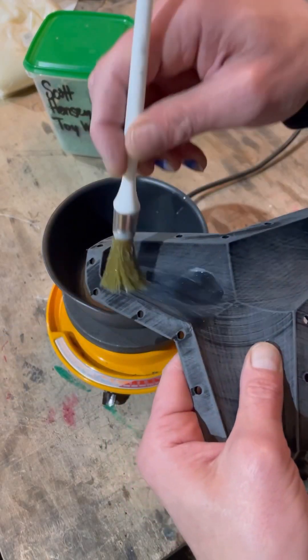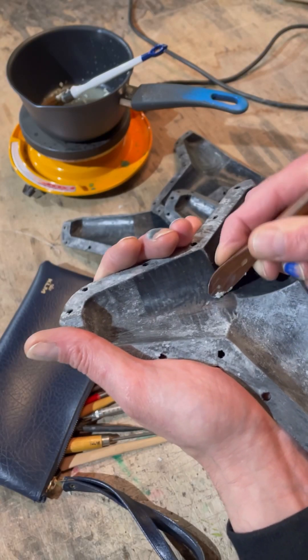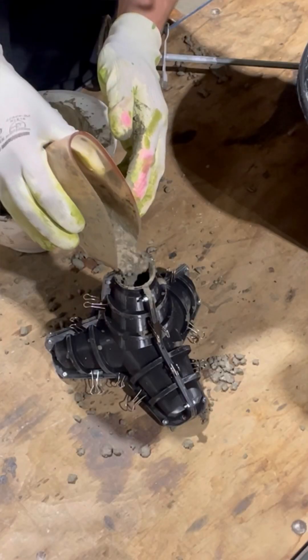And then I made the stupid mistake of not thinking about the fact that I couldn't reheat the wax to make it even, so another hour of scraping it was. But then I was finally ready.